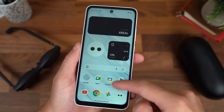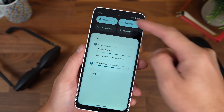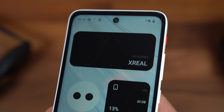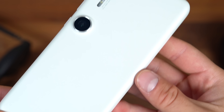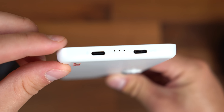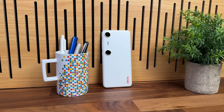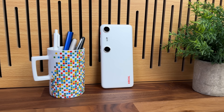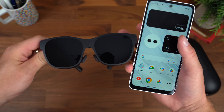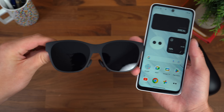We're all set up with the Xreal Beam Pro, and it has a very familiar look — especially since it runs Android 14. You get a 6.5-inch LCD screen, a 4,300 milliamp hour battery with 27 watts of charging, a Snapdragon 6 chipset, and an IP54 rating. Now that we're all set up and ready to go, let's get the Xreal Beam Pro connected to the Xreal Air 2 Pro and check it out. I'm really excited, let's get going.